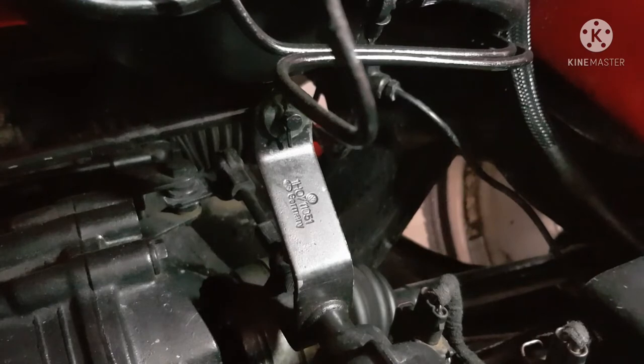Hi guys, welcome to another video. In this video we will be setting the gear linkages on my belt one. Please note this may not be the correct way to do it, but this is the way I do it.